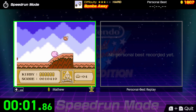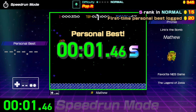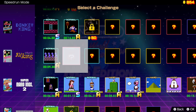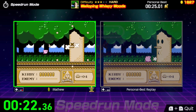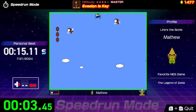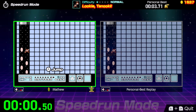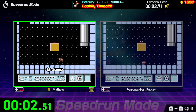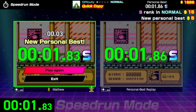In Speed Run Mode, you compete against yourself trying to get the fastest times in all of the game's challenges. You earn coins from completing these challenges, and you use them to unlock more. Some of the goals are actually really fun to try and get the fastest times in — like this one where you have to open the key door in Super Mario Bros. 2 as fast as possible. You can choose to have a ghost of your best time displayed next to your gameplay screen, or turn that off. I prefer to leave it off so I'm just centered on the screen.